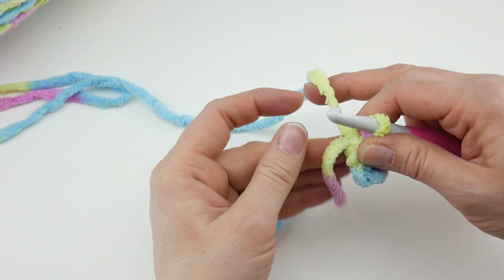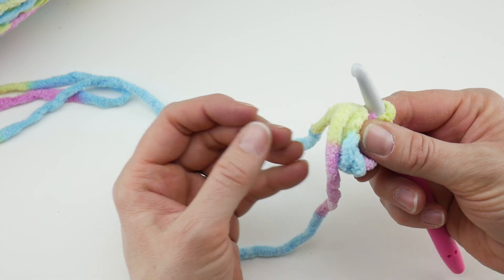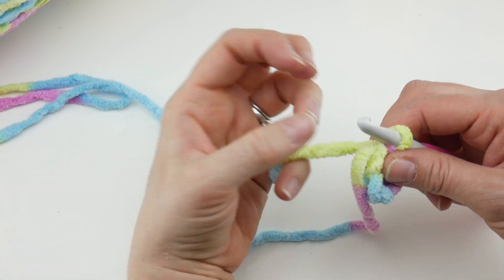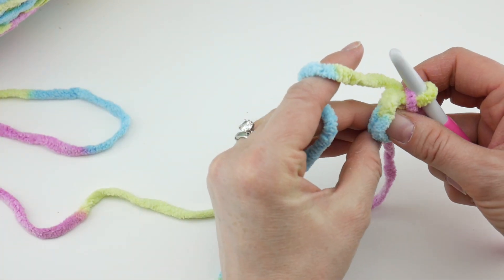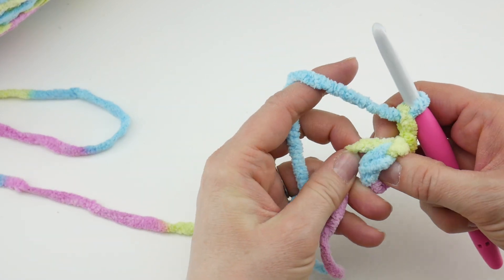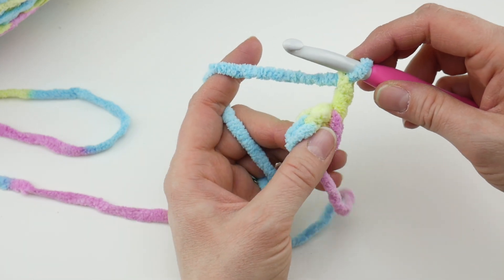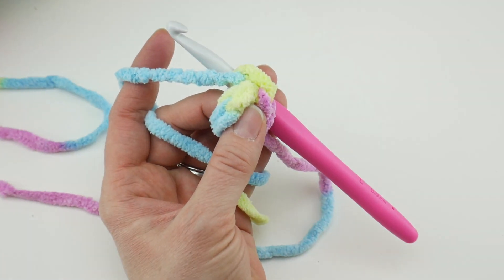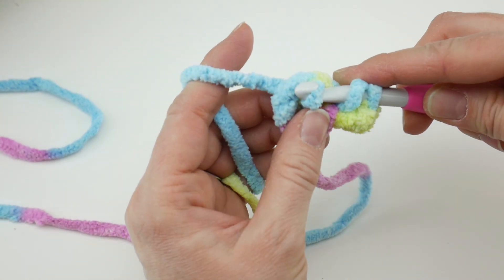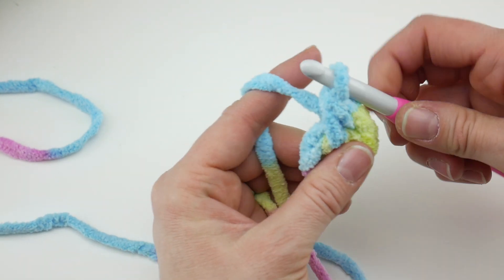Try holding your tail along the edges as you work — that will weave it in as you go along. It also makes it easier to cinch up the bottom and close that hole at the beginning. For round 1, chain 2, then work 11 half double crochets into the center of the ring. To make a half double crochet: wrap yarn around hook, insert the hook into the center of the ring, bring up a loop, wrap yarn around hook, bring it through all three loops. That's the half double crochet.